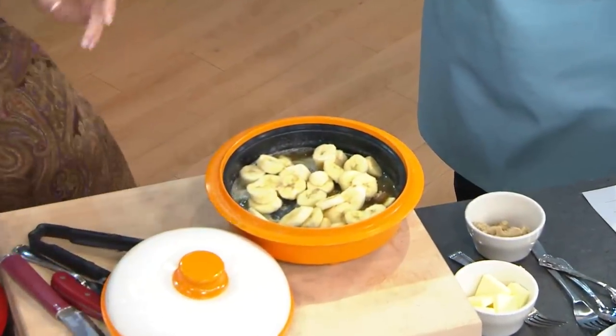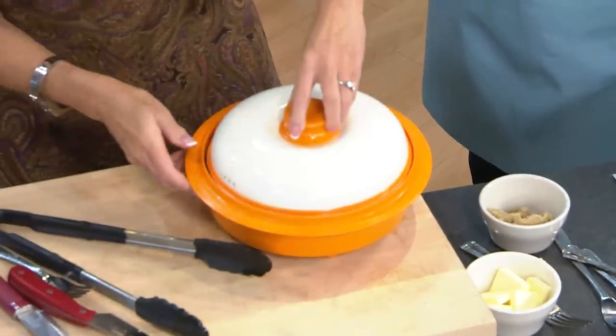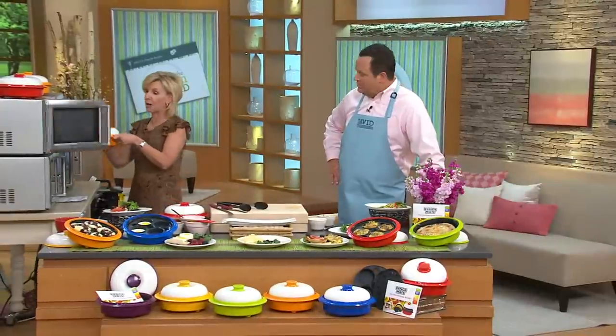This takes less than two minutes and you are good to go. I'm going to put this in here, shake it around, put it in the microwave for about a minute and we're going to be good to go.